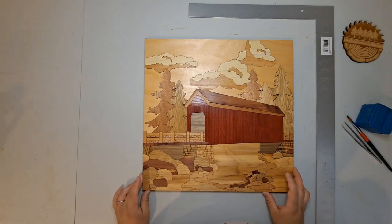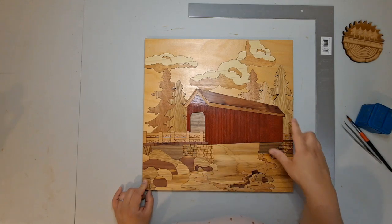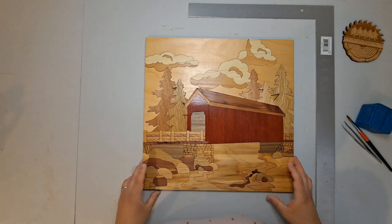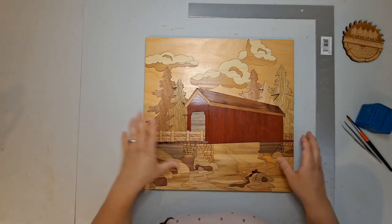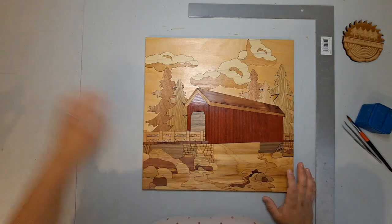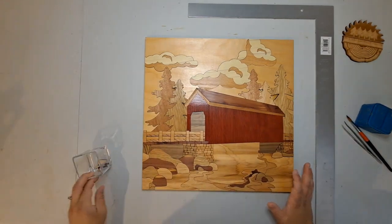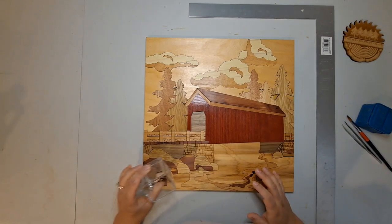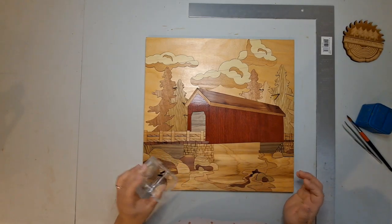So this one had some small pieces that fell out when I was trying to move the whole art piece onto the backer to glue everything down. That's okay — they're all on the inside, away from the edges. So I just set them aside, and now that everything's untaped, this is the point that I'll just glue in those few pieces that fell out.